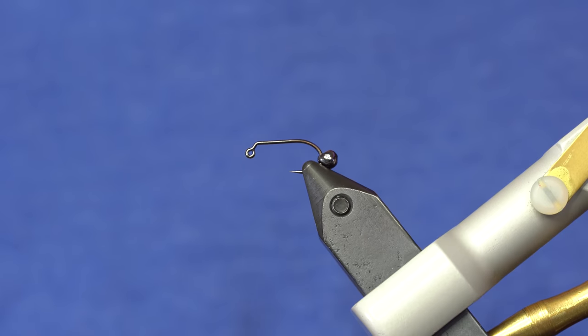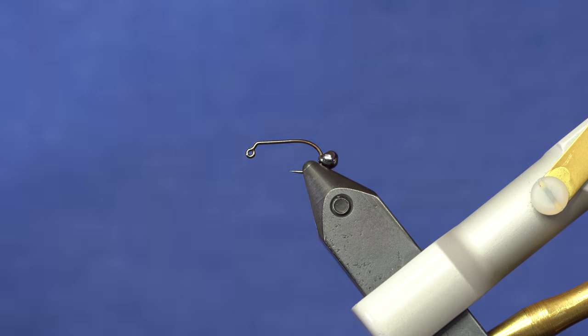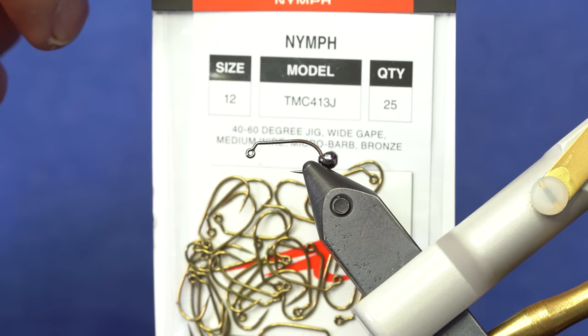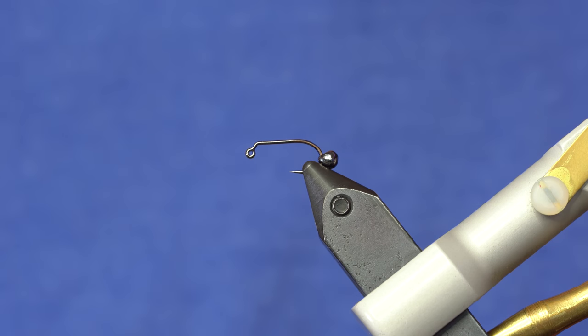All I really have here is a jig hook. In this case, this is an Umpqua XC400, size 12. You could use your favorite jig hook. That's a barbless option. If you want something barbed, you could also use a Tiemco 413J that has a micro barb on it, if you really insist on fishing a barb.